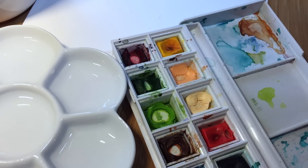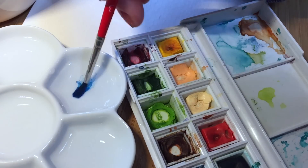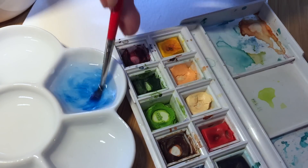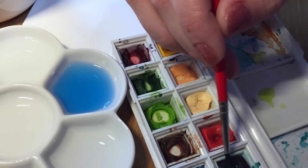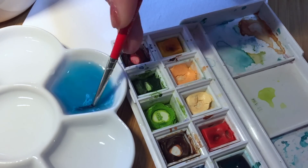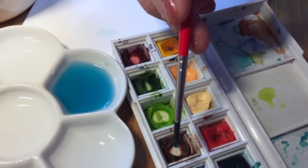Now let's mix the colors. Echeveria laoi has very delicate pale colors, something like a light bit of blue. I don't really have this color on my palette, that's why I have to mix it. I will need blue and then a little bit of teal. I mix it out and make it a bit darker. Don't worry about the color of water in the palette — it usually looks much lighter on paper. So it was a little blue and a tiny bit teal.